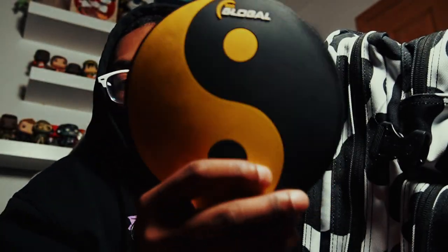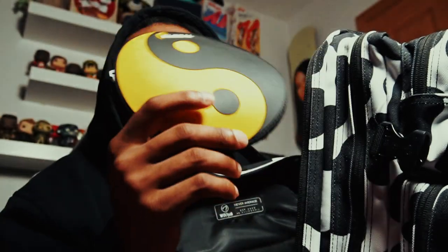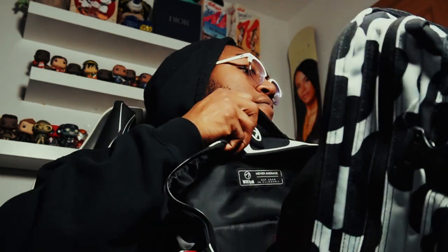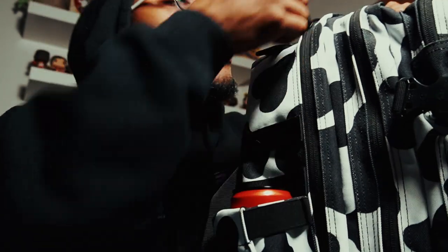And then of course we have my favorite shammy — the Zen 900 Global yin-yang shammy, black and yellow. It matches my yellow jacket even though they're two different brands. Sometimes I put my laptop in here too, along with extra batteries and stuff like that in case I'm vlogging a tournament.